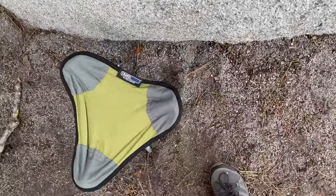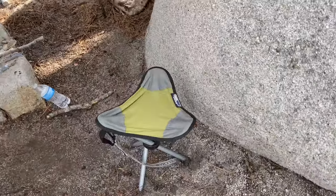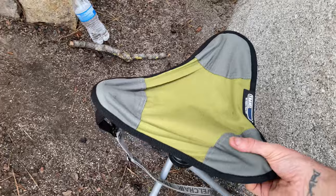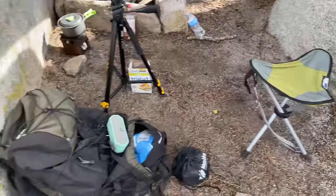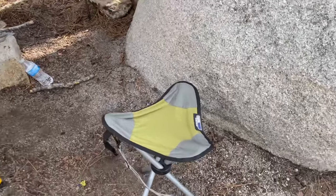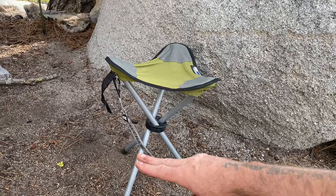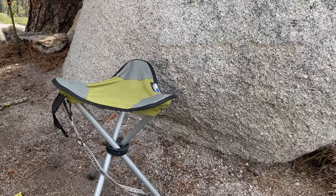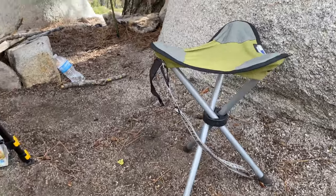My seat — when I bought this, I thought it was like half the height that it is. It's actually really tall. It's a really big seat to put into a bag. You gotta have a seat, but I probably should get one that is about yay high. Nothing wrong with it at all — it'd probably be great for taking to the beach or something like that.